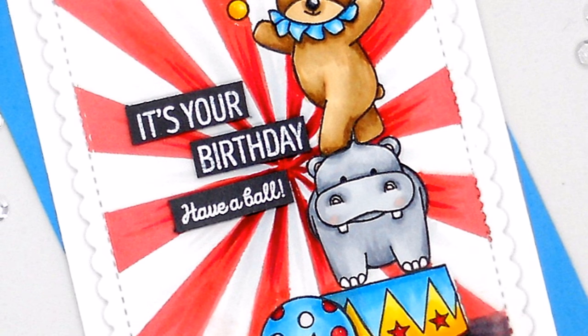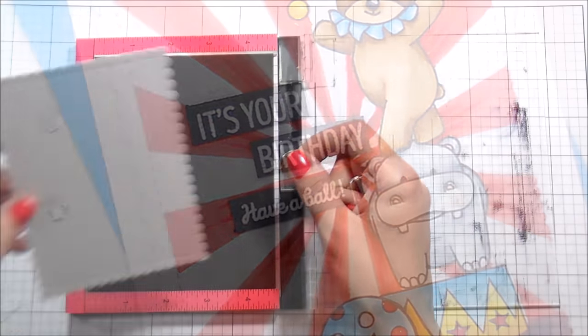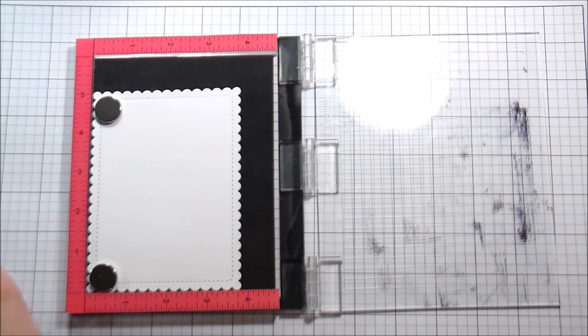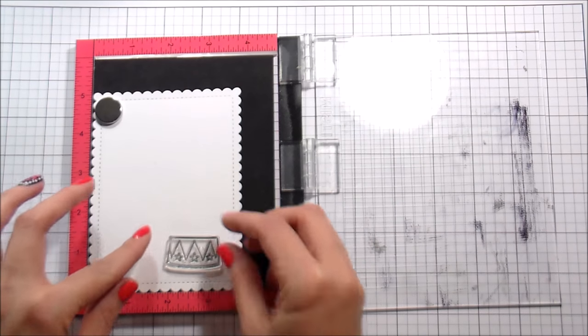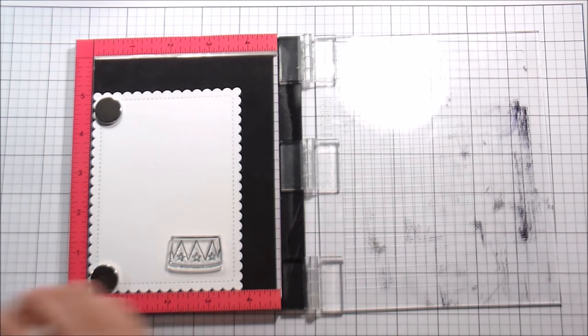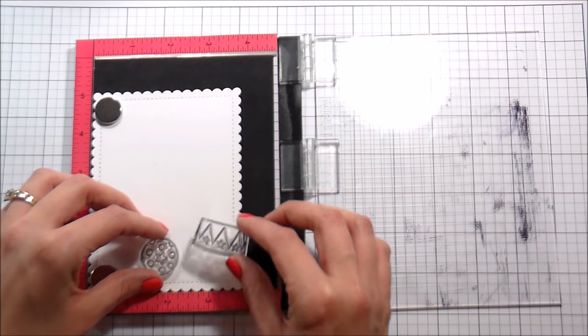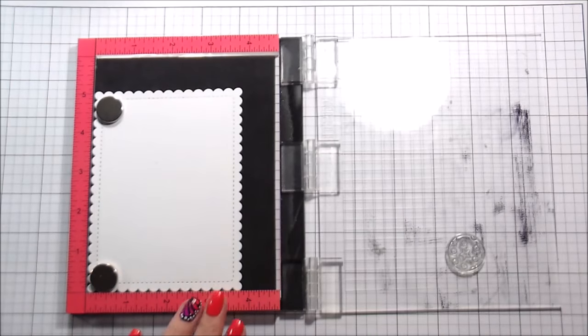Hi guys, it's Kelly Latavola here and I'm back with another video for WPlus9. Today I'm going to be using two stamp sets from the newest release, which are Big Deal and Big Top Background. I have a piece of paper here that I'm putting in my Mini MISTI. I've already cut this with the Sunshine Layers die. I just think it's super cute, and I thought it would be fun with these little animals from the circus.